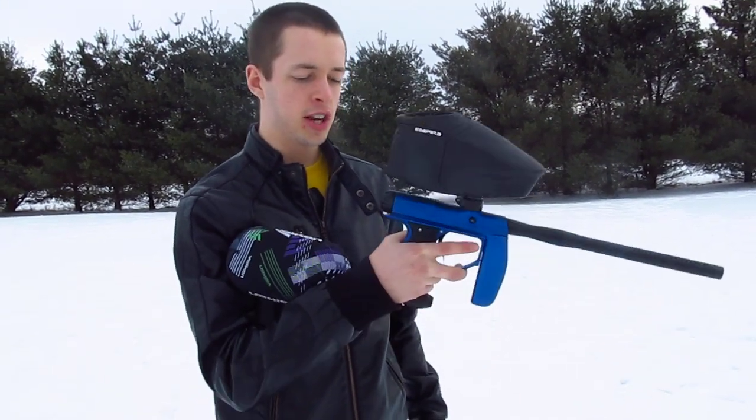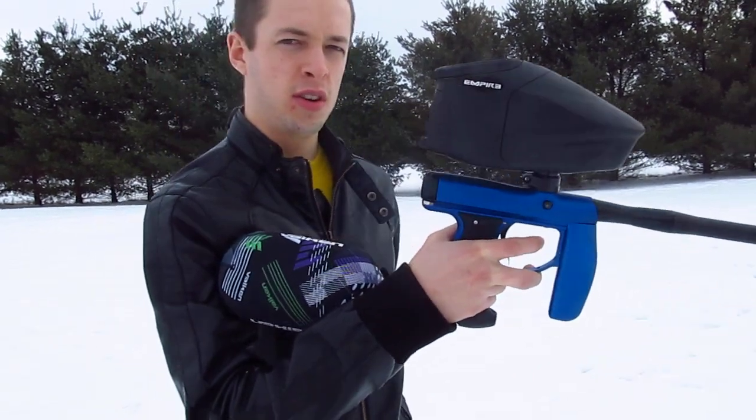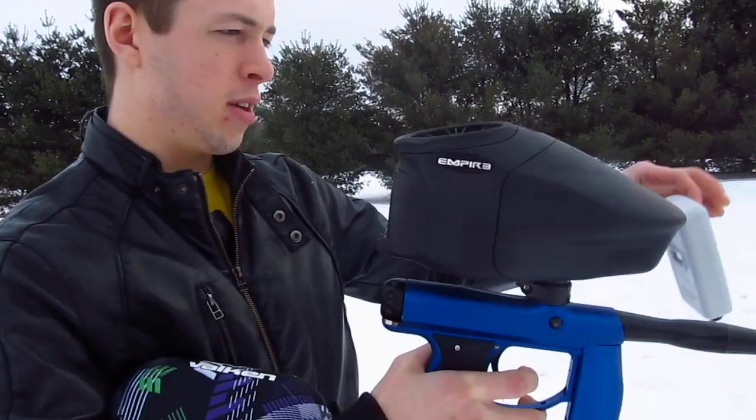Hey guys, BDDeltaFan101, and finally got a shooting video of this guy. I'm going to be doing a kick test, actually we'll chrono first, so here we go.